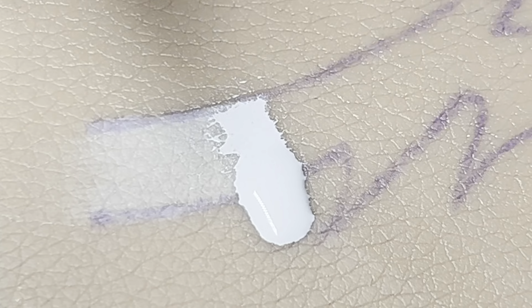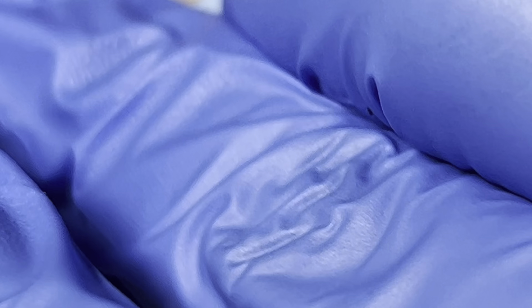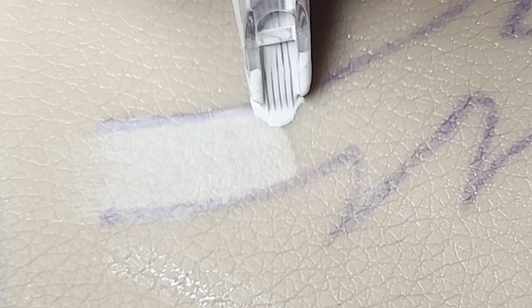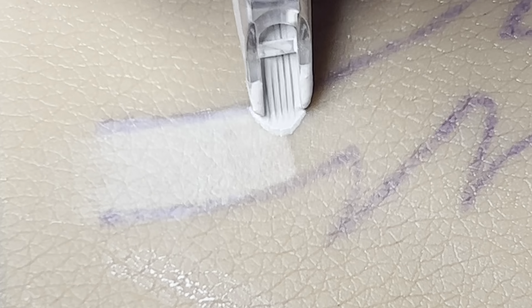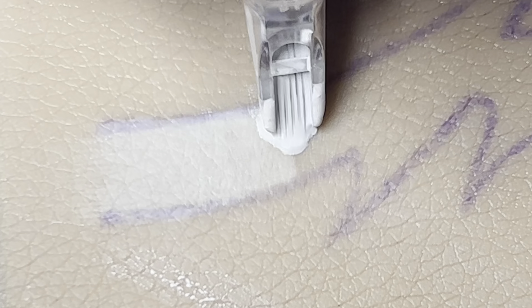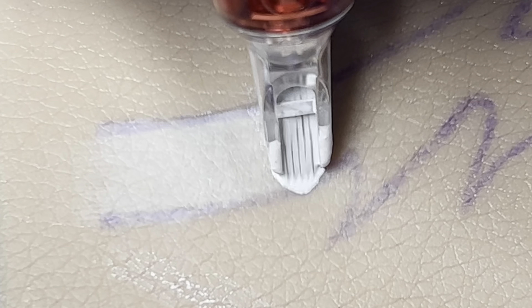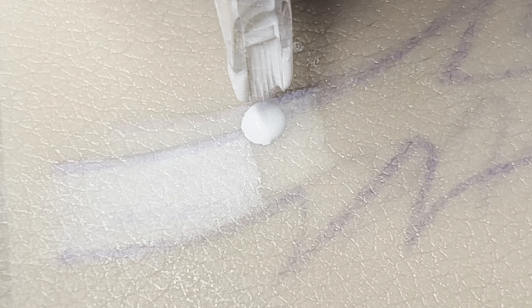That's what I wanted to touch base on prior to getting into the technical application. What I am saying is: learn your gear, get comfortable with the craft, and practice on fake skin. Right here I am demonstrating with true skin — fake skin. I will leave that in the description below for you as well. I highly recommend not to skip this part — practice on fake skin, so that way we are acquainted and accustomed to the technical approach.